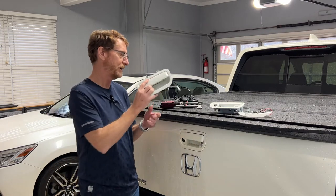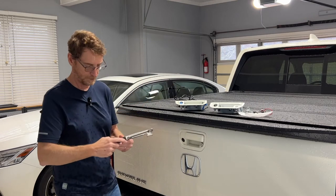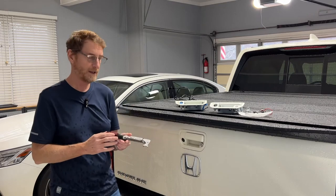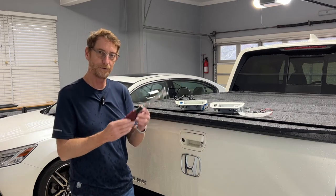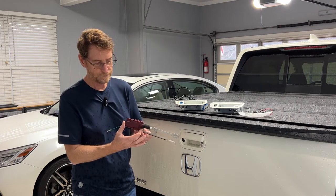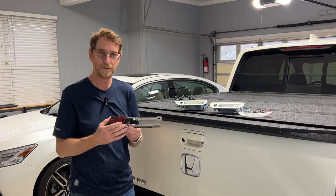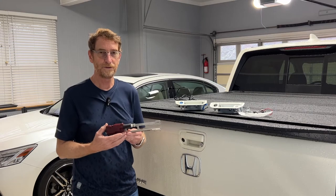I had a first-generation Ridgeline and I installed an aftermarket lock, very similar to this one, from a company called Pop'n'Lock. They've been making electrically-activated locking mechanisms for different pickup truck tailgates for years, and they came out with a version around 2008 or so for the first-generation Honda Ridgeline. These actuators are not great products — they're not nearly as robust as what the auto manufacturers use. These aftermarket units can be finicky, and I found myself more than once unable to open my tailgate.